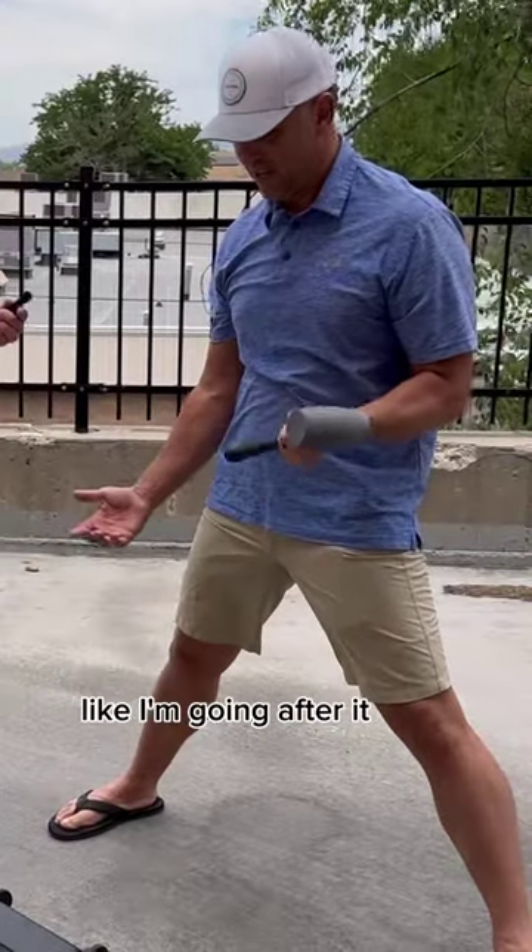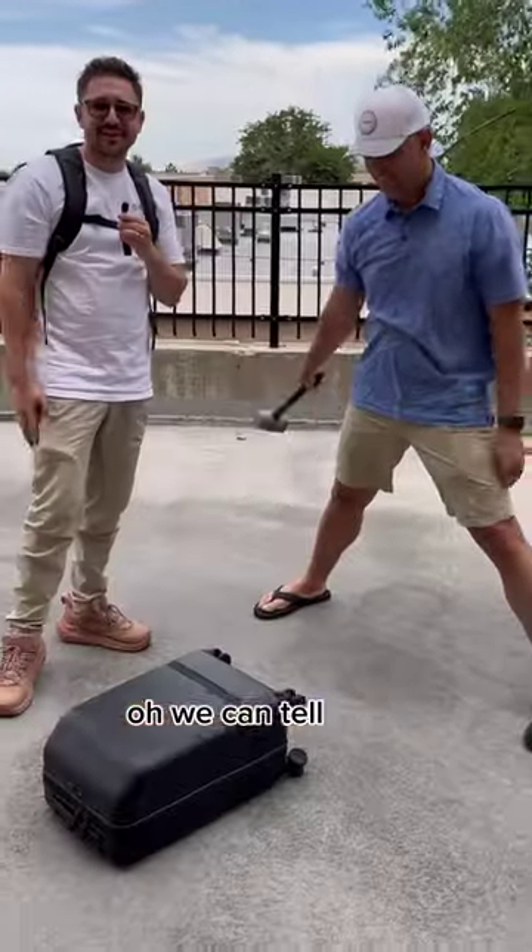I'm not holding back either. I'm going after it. We can tell. We'll see this side first, folks. Let's do it.